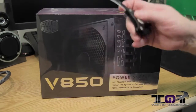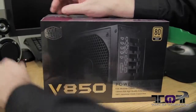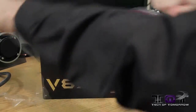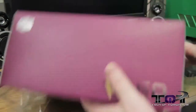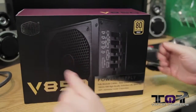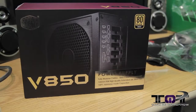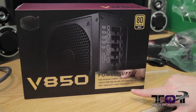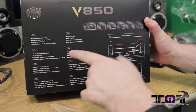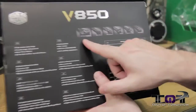Let's bring out the trusty knife, make a quick cut, and tear this thing open like a Christmas package. On the front of the box: Cooler Master V850, fully modular power supply, 135mm FDB high-quality extended-life silent fan, 100% Japanese-made capacitors, 80 Plus Gold. On the back they have info about the fan curve and efficiency curve, showing it's going to be quiet.